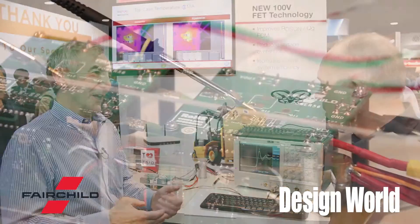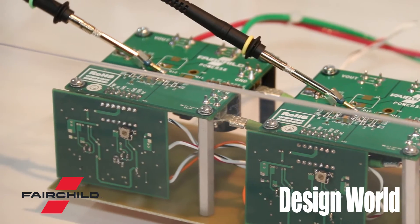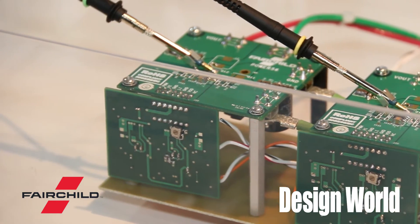This technology is advantageous in a non-isolated synchronous buck circuit, but it could also have value in the synchronous rectifier of an isolated DC-to-DC, the synchronous rectifier of an AC-to-DC power supply, and also in motor drive applications where this noise is very detrimental.